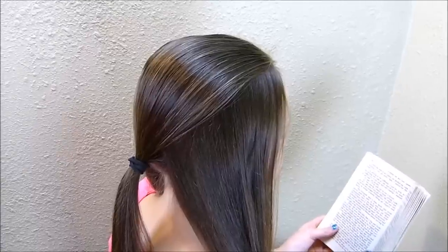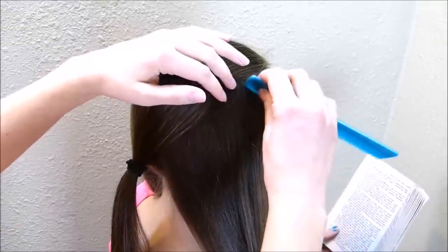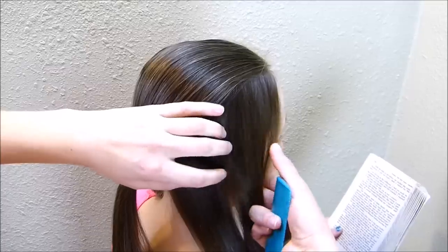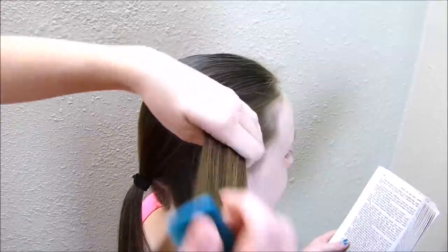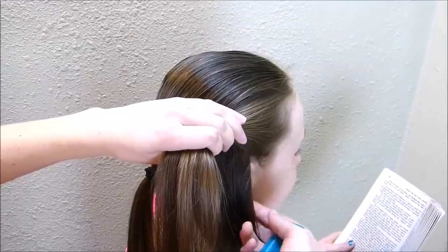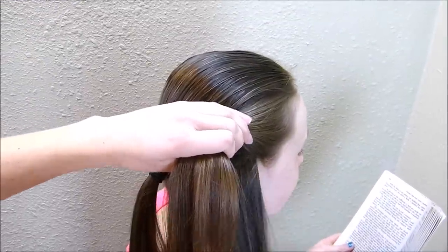I'm going to be making a lace dutch braid on both sides, so I'm going to grab a section here in the front and split it into three. As I'm braiding, I'm only going to be bringing in hair from the bottom of the braid and not the top.